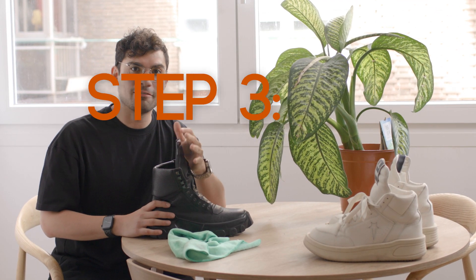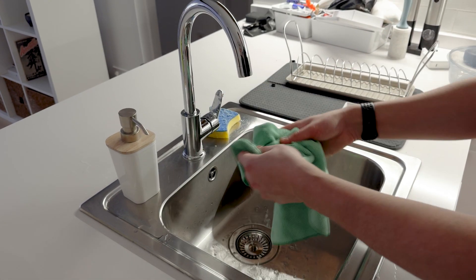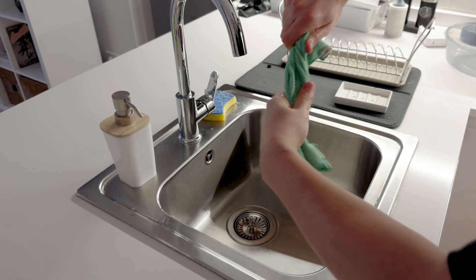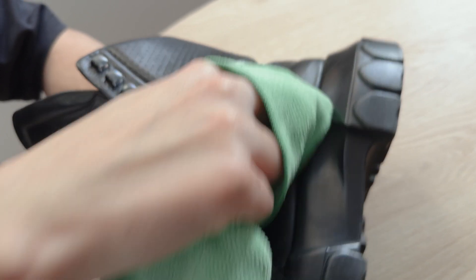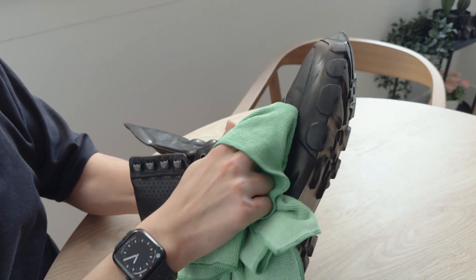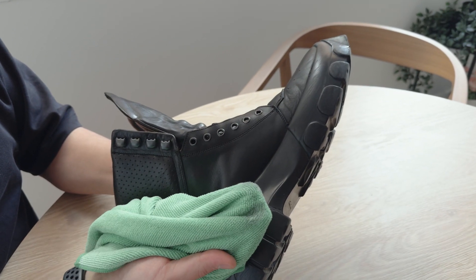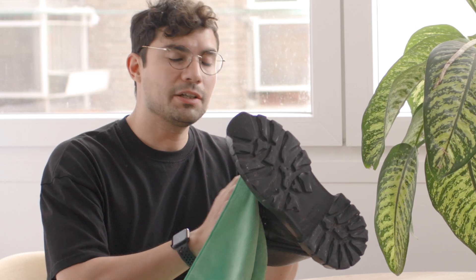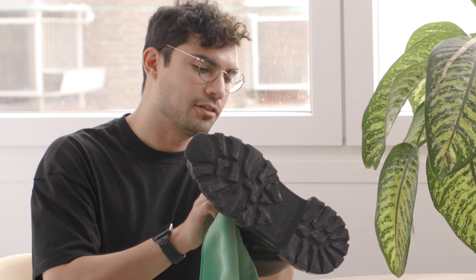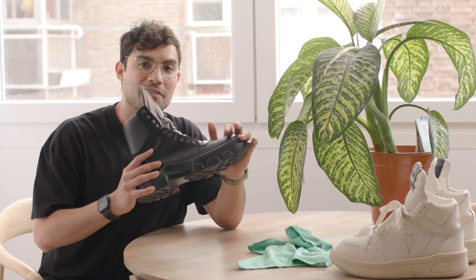The next step is wiping down these boots with a damp microfiber towel. I just ran this under the faucet and then wrung it out. What we want to do is with little circles go around the shoe, trying to pick up any dust that got stuck in the leather grain. During this step it's not uncommon for some dye to come off, so your towel might get a little bit of dye on it, but that's perfectly normal. We really want to focus on areas that have a lot of abrasion — in between the tongue and the eyelets is a very important part, as well as where the sole and the leather meet.